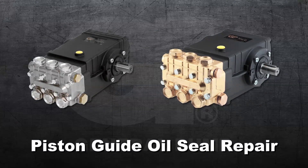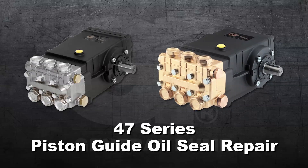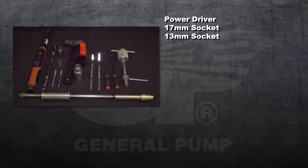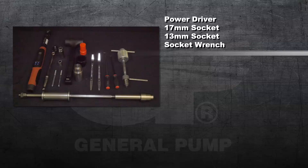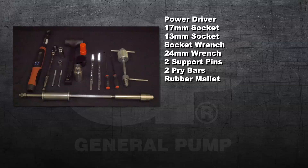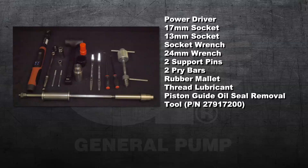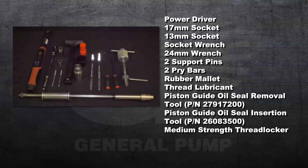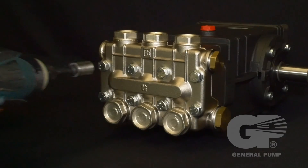This is a piston guide oil seal repair video for the General Pump model 47 series. The tools and supplies needed for this repair are a power driver, a 17 millimeter socket, 13 millimeter socket, a socket wrench, a 24 millimeter wrench, two support pins, two pry bars, a rubber mallet, thread lubricant, a piston guide oil seal removal tool, a piston guide oil seal insertion tool, medium-strength thread locker, packing lubricant, and a torque wrench.